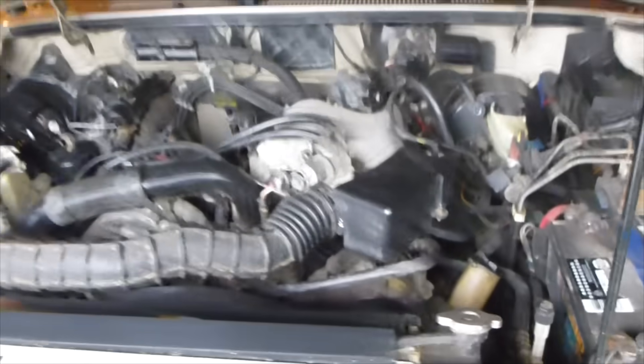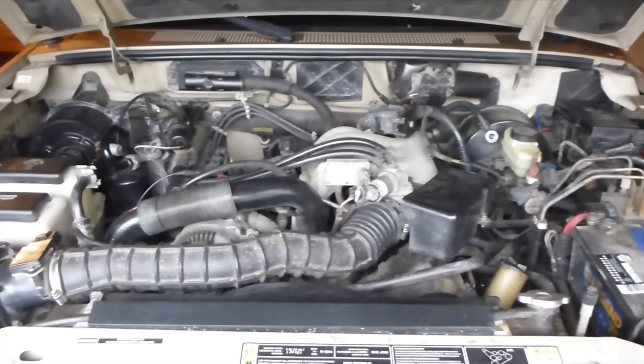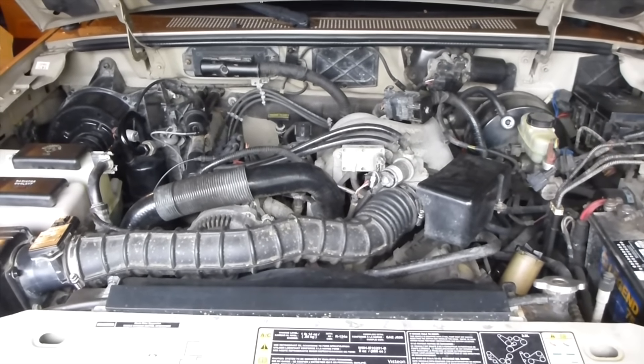Now let's move to Cylinder 6, the last cylinder. In Cylinder 6, you can see the edge of the cylinder has a decent amount of carbon buildup, and as we pull out the bore scope, you can see some carbon buildup in the middle as well. Okay, so we checked out both sides of the engine and looked at all 6 cylinders. Now let's go fill her up and add the fuel additive.